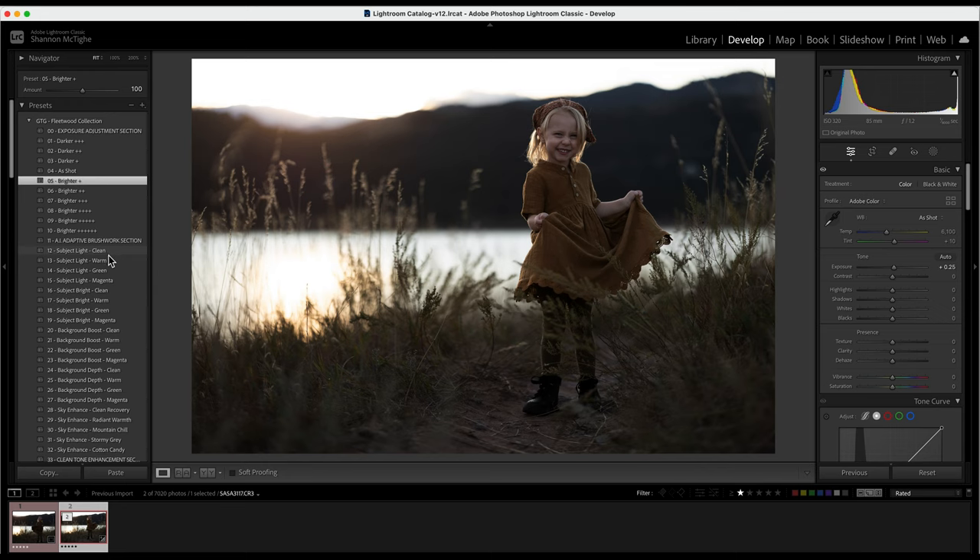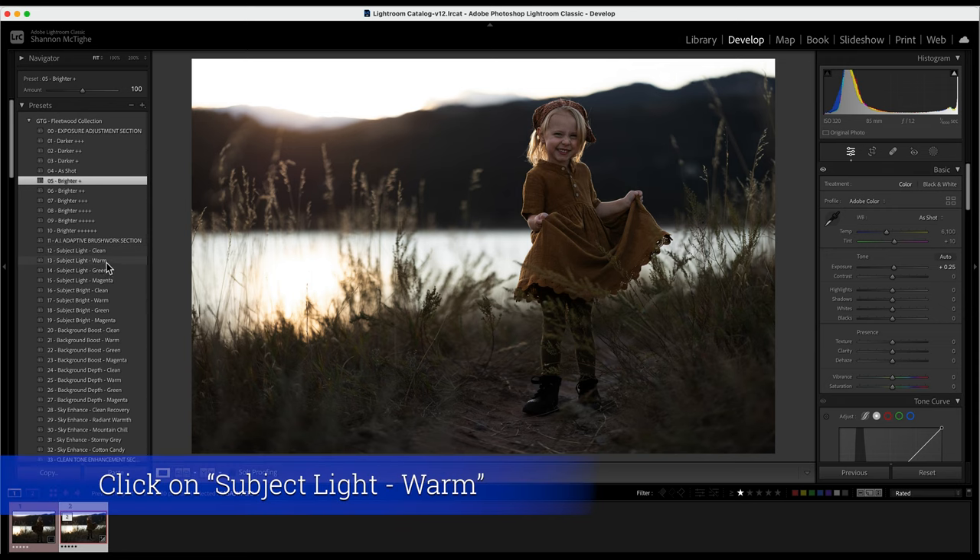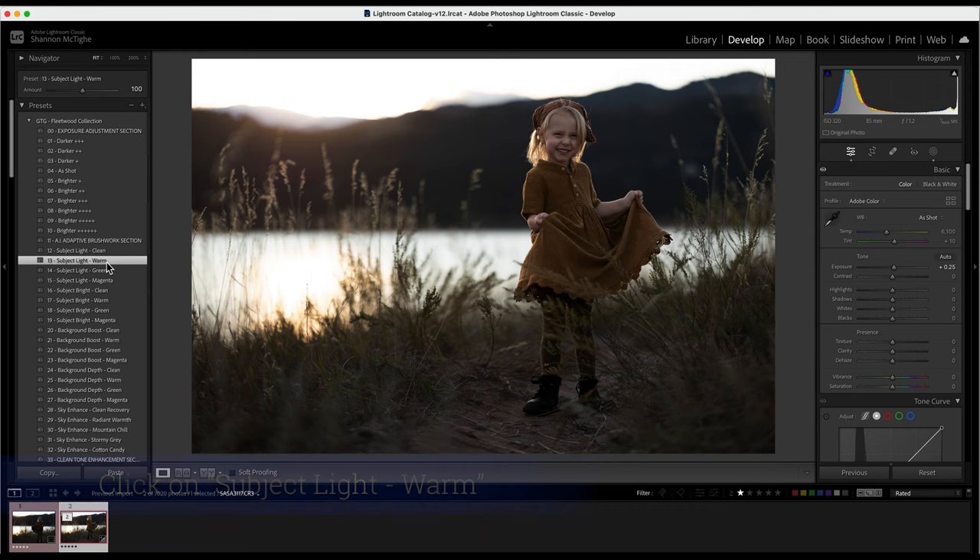You can choose subject light, clean, warm, green, magenta, or subject bright with the same color tones. Whichever one matches your background or your subject. She is pretty clean to begin with so I might want to warm her up. I'm going to do subject light warm — I'll click on that and it pops right onto her.